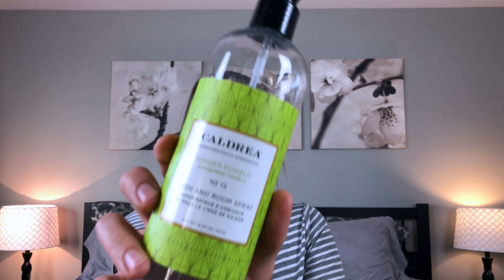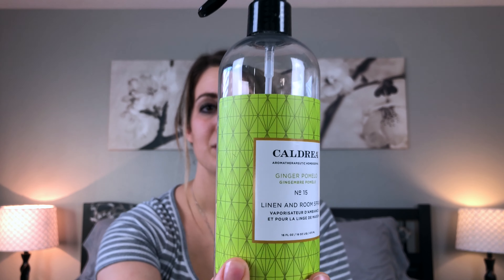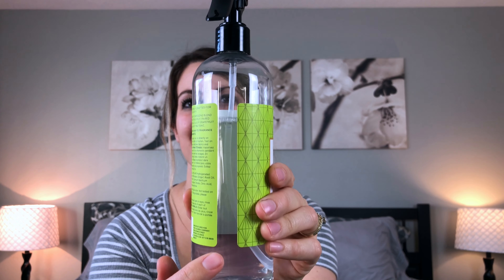These next products are probably my most favorite. They are by the Caldrea brand — this is the ginger pomelo scent linen and room spray, and I seriously love this. I go around spraying my whole house with it, I even let my son spray the bedrooms downstairs. It just freshens everything up. It has a really fresh ginger smell and it's just so good. I still have a lot left and I've been spraying it basically every day since I got it, so it will last you a long time.